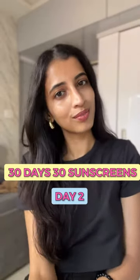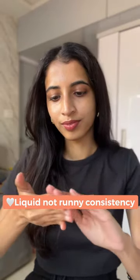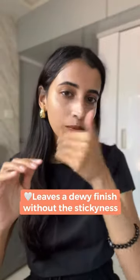Day two of trying 30 sunscreens. Today we have the newly launched Fox Tails Glow Sunscreen — it comes in a great orange tube. The consistency is liquidy but not runny, it blends in really well, however it takes a little bit more time to blend in. It does not leave a white cast, which is what I have seen.